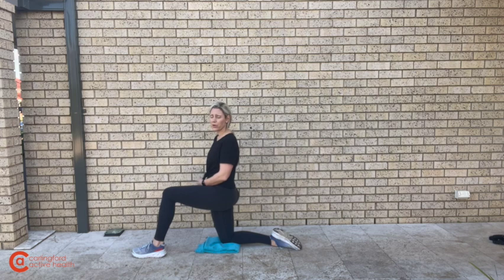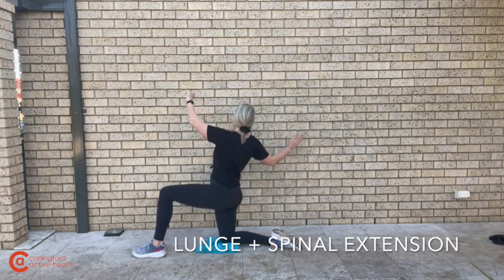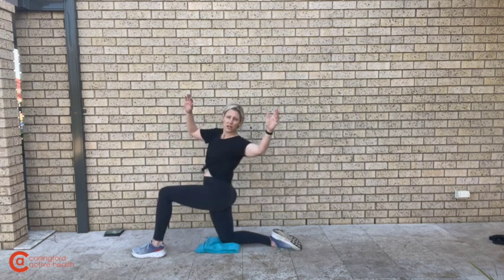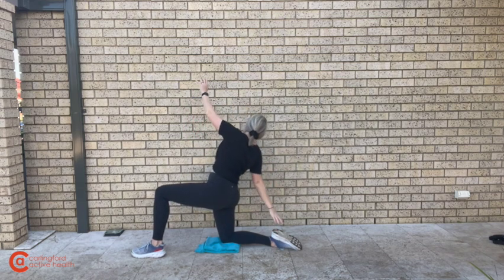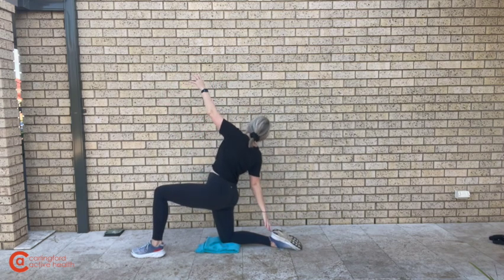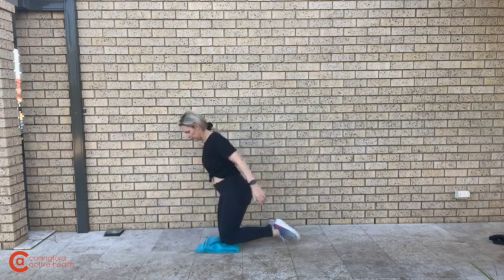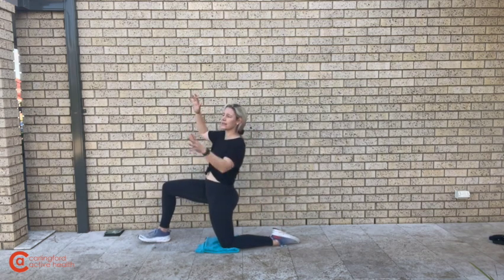Pull yourself down to the lunge position — we're going to be working on a little bit of stability, thoracic and back extension. From here, take one hand, reach back around, and try to touch your heel or even better your toe. You are going to feel more restricted on one side compared to the other. It works the abs at the same time and gets you some thoracic and lumbar mobility. Do about a minute in one lunge position, then swap over and get yourself going for a minute on the other side.